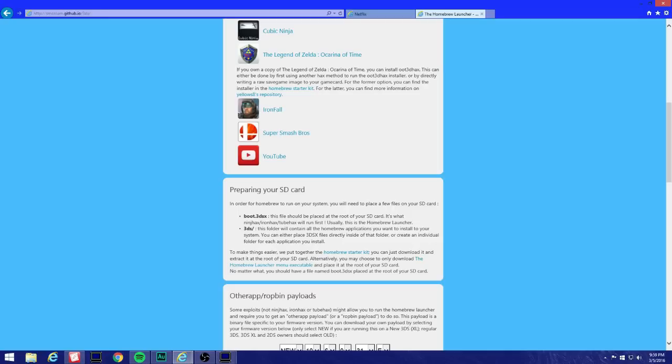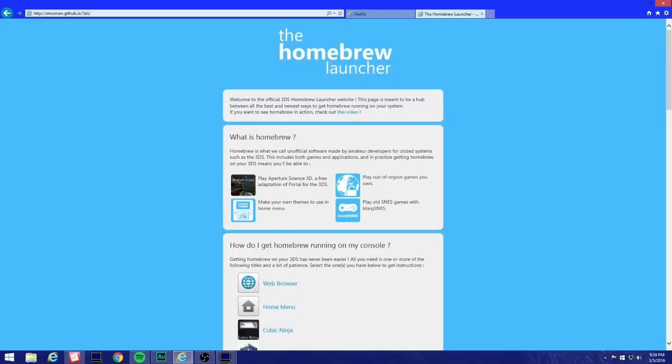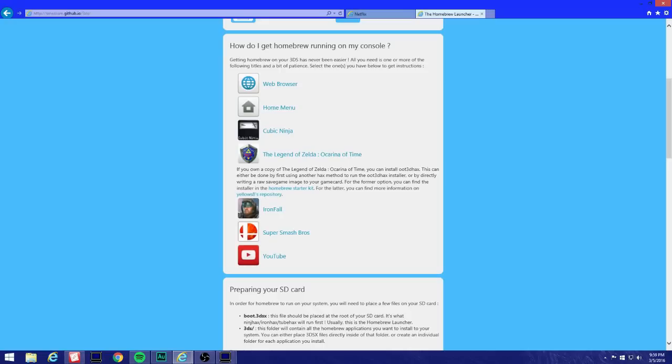I'm gonna leave the links in the description. When you come to smilom.github and click the link or go directly to this page, we're gonna be using the Ocarina of Time hacks tutorial. You're gonna need a physical copy of Ocarina of Time 3D and you're gonna need PowerSaves as well.